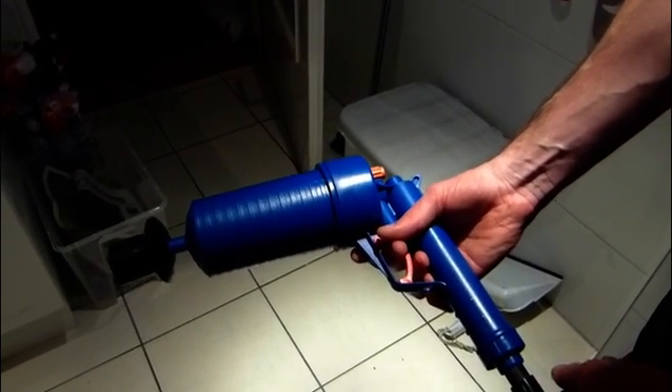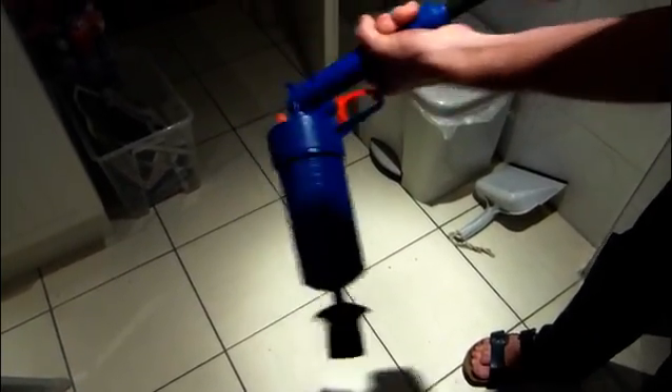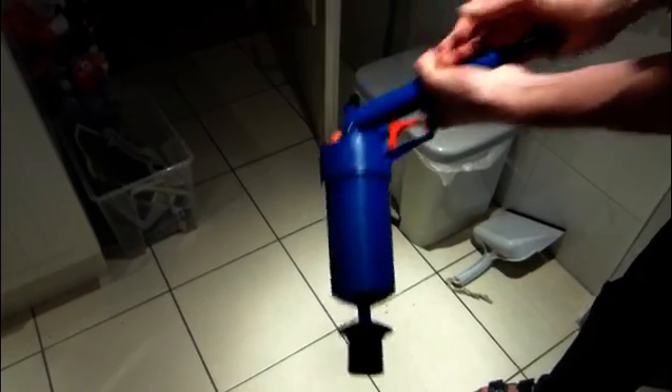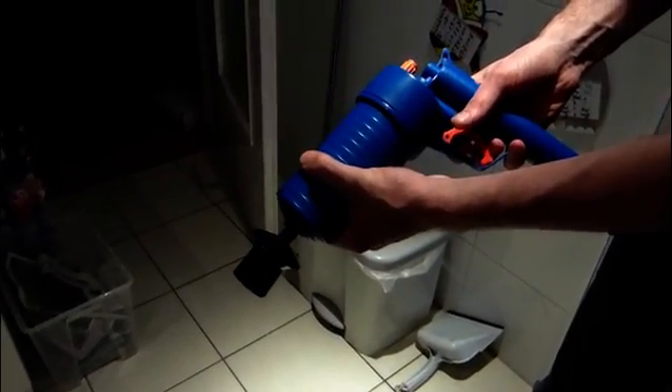So this is the air pressure gun. All it takes is just a couple of pump actions. So that'll do, I think — maybe one more. Yeah, that's good. And then that's what we'll do with the water.